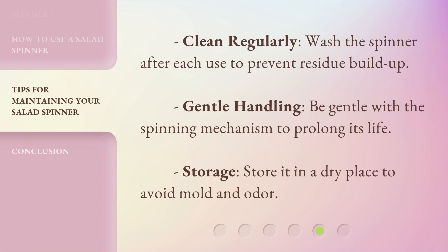Clean regularly: wash the spinner after each use to prevent residue buildup. Gentle handling: be gentle with the spinning mechanism to prolong its life. Storage: store it in a dry place to avoid mold and odor.